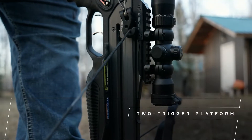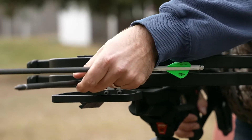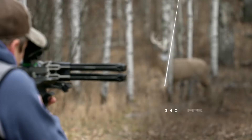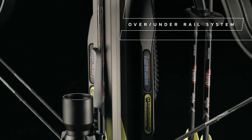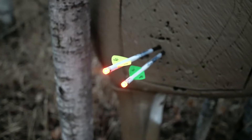The two-trigger platform equips you with double frictionless four-pound match-grade triggers. Fire the bottom arrow with the back trigger and the top arrow with the front. Fire them separately or in clean, rapid succession. The compact over-under rail system allows you to shoot both arrows through the riser for increased consistency and accuracy.